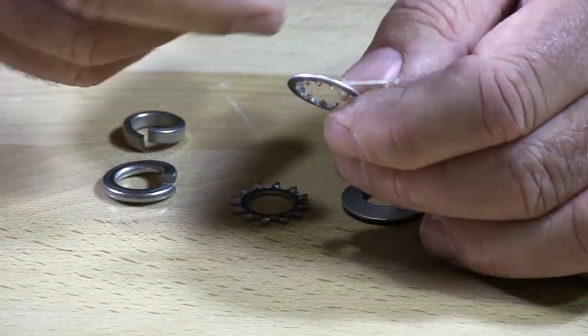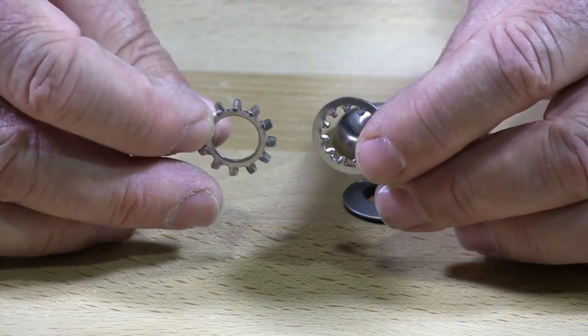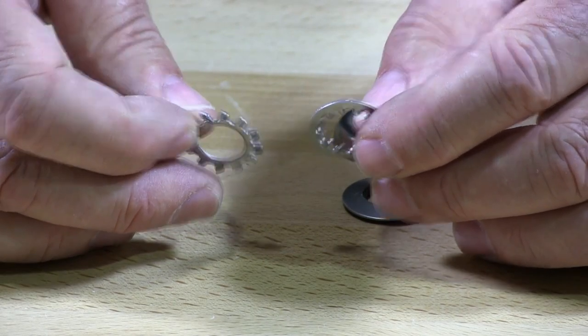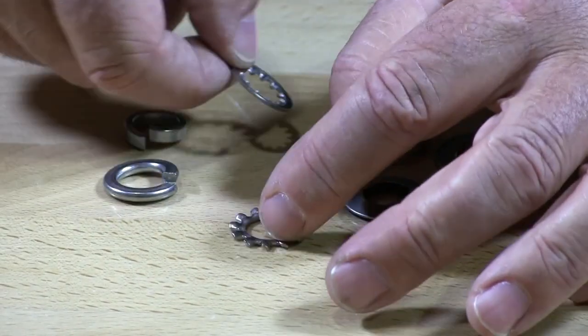So internal lock washer, external lock washer — there are different applications for these two types of washers. There are so many of them, you'll just have to decide which one works best for you.